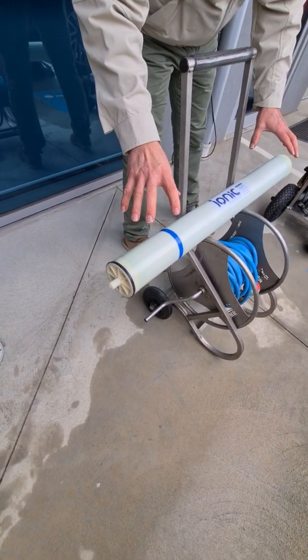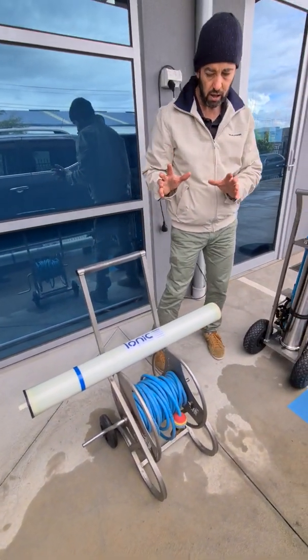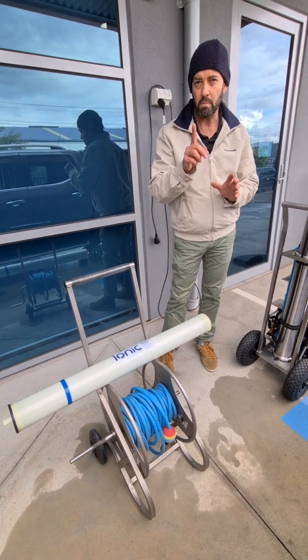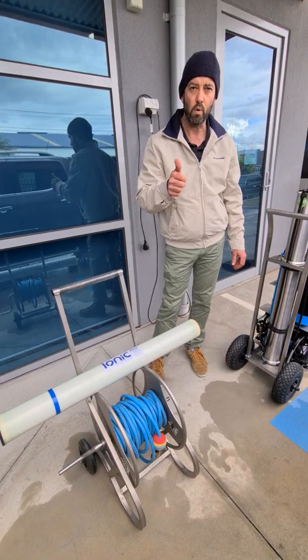These 40-40 RO membranes are also used in the Pure 2O range that Ionic Systems offers. I'll show you the second way you can remove that 40-40 RO membrane in the second part of this video. Thanks for watching.